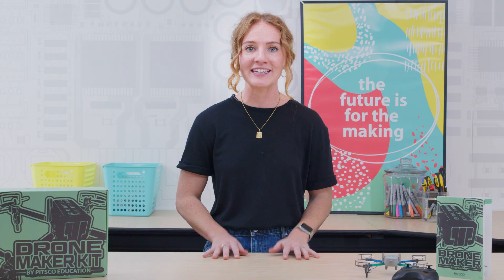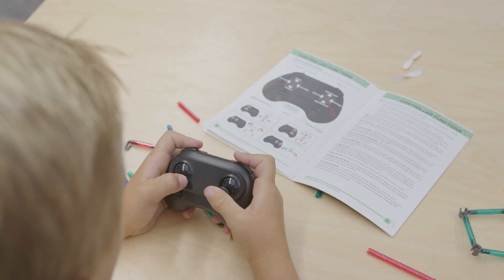The enclosed propeller guards ensure your students optimal safety during flight, and this kit comes with its own controller and does not require a device.